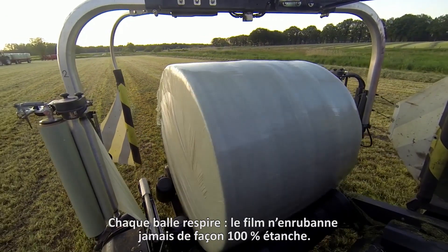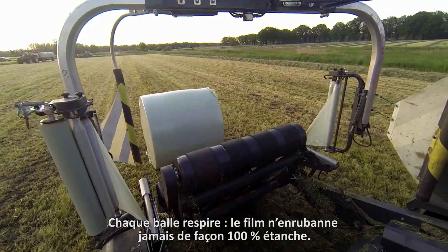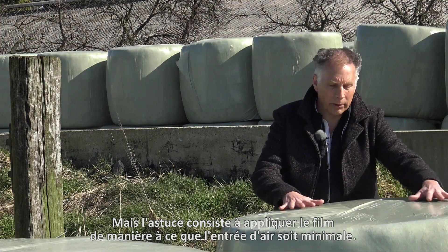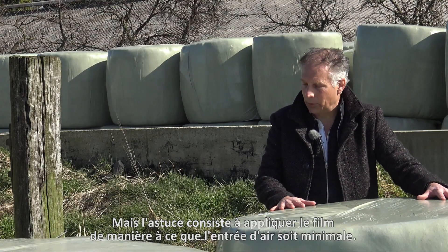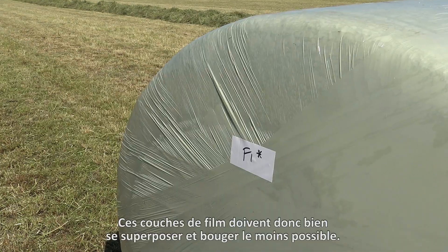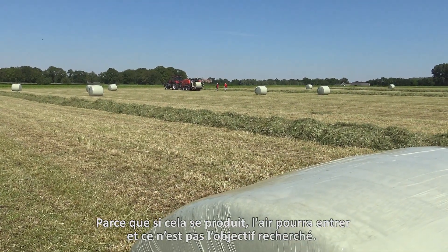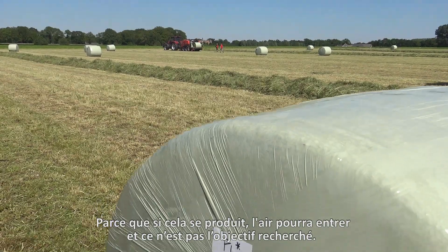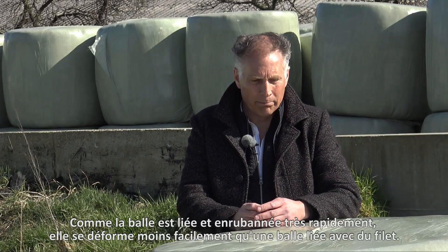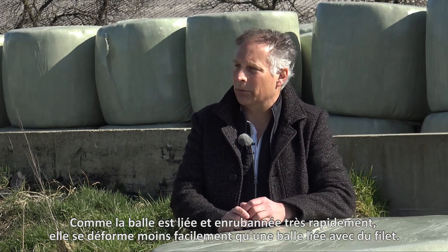Every bale breathes — film never closes 100% airtight. But the trick is to apply the film in such a way that the air inlet is minimal. These film layers must fit together very well and move as little as possible, because when that happens air can get in and you don't want that. Because a film bound bale is bound and wrapped very quickly, it deforms less easily than a net bound bale.